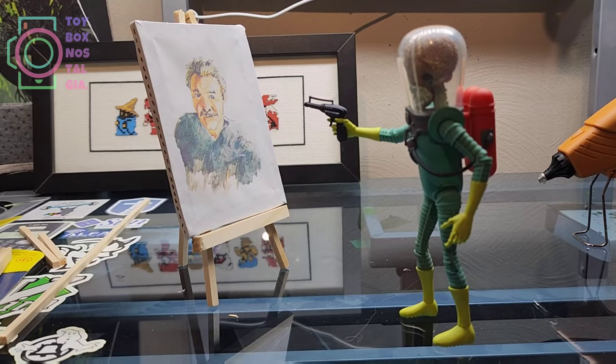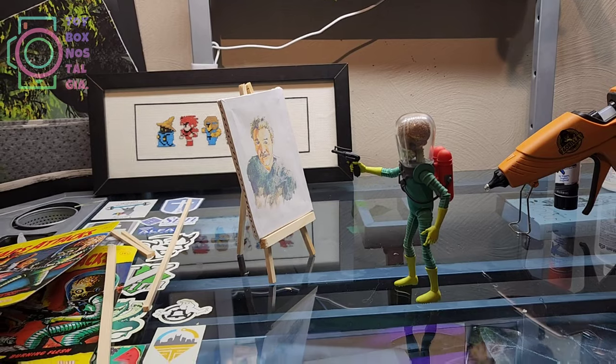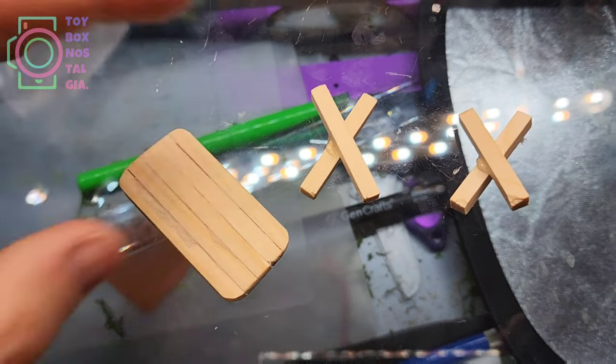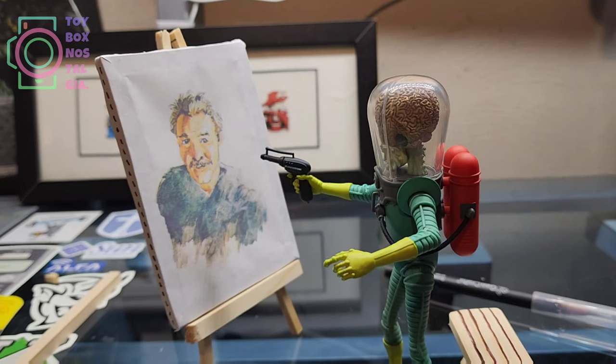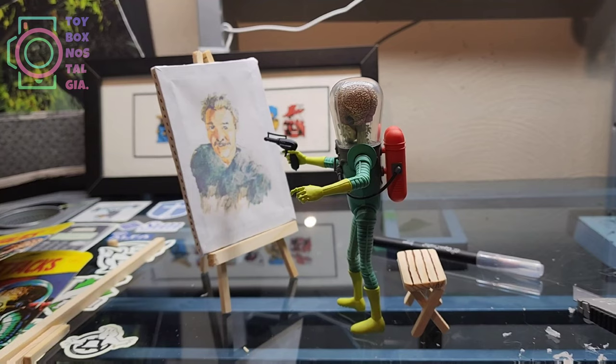To complete the picture, I needed a small bench. In the original self-portrait, the Martian was sitting on a bench and painting Norman Saunders. So I used the same exact wood I used to build the easel, glued them all together, and used a bunch of sandpaper to shape it. Then I used a brown watercolor marker, as you see in the background there, to just make the lines darker on the top of the bench.